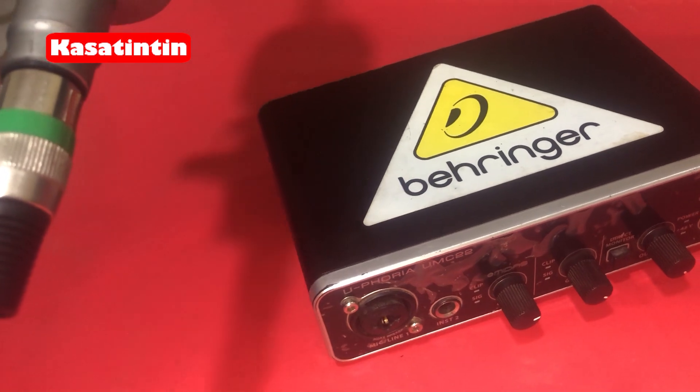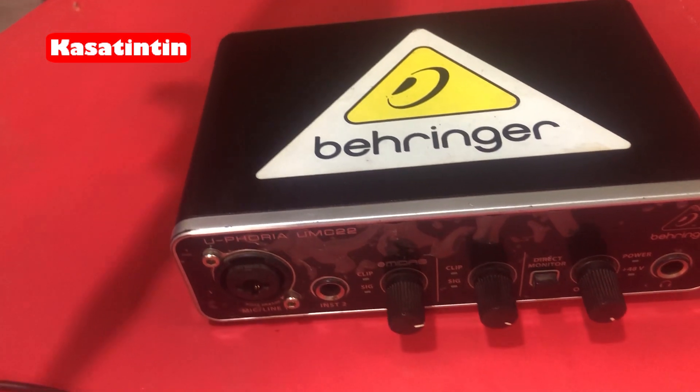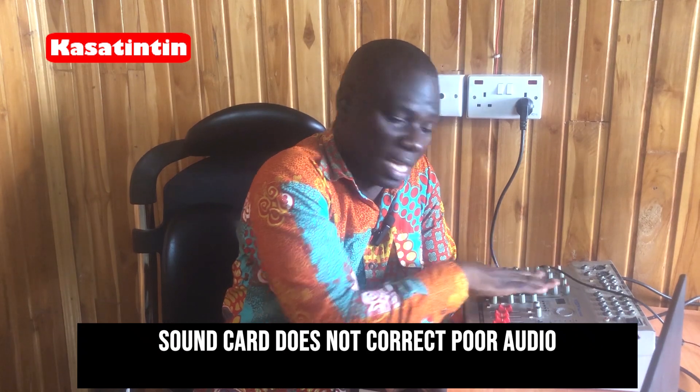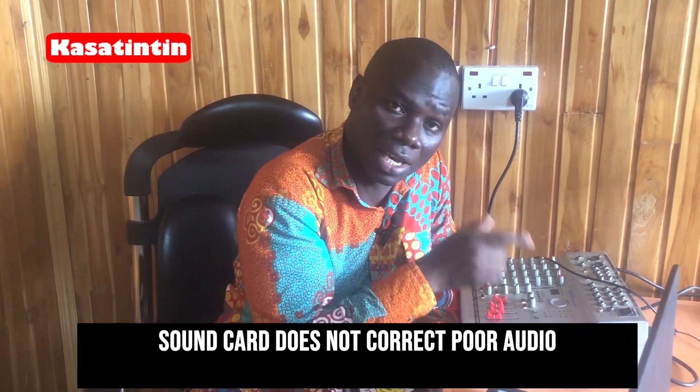If you have the notion that the sound card is going to correct every technical glitch, that is a lie — it will not help you. A sound card does not correct poor sound quality. If you need good sound quality, make sure everything is fine-tuned at the mixer first. Check the output of your feed, make sure it's clean and properly set. If it's not right, inform the technician to set it right so you hear every pitch correctly, then you stream.